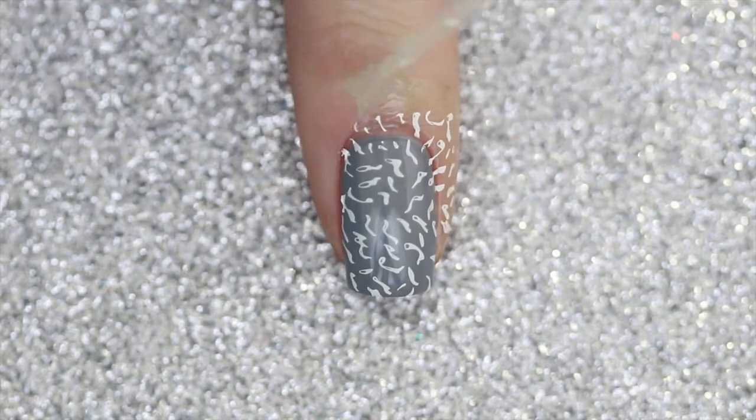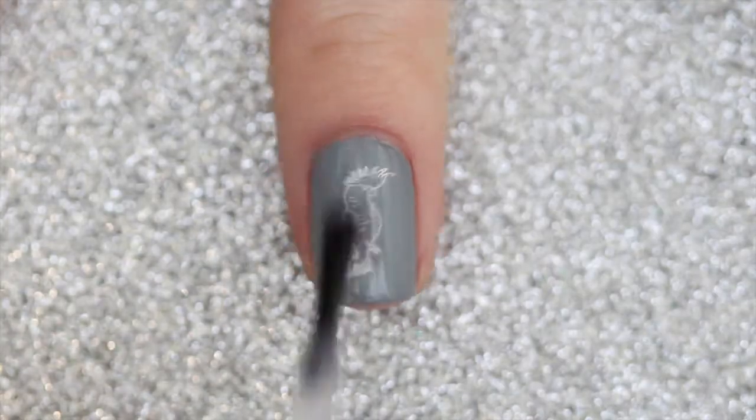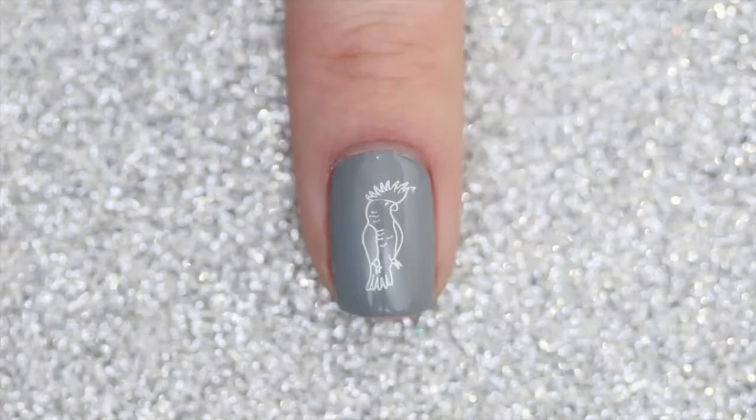Once that's done, I'm going to remove the edge perfection with a pair of tweezers and apply a fast-drying top coat to seal in the design, and you're done.